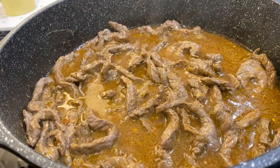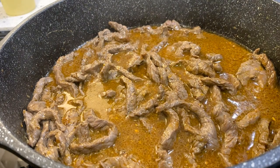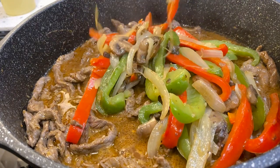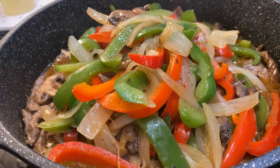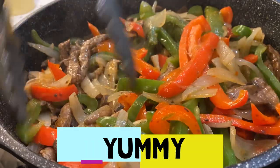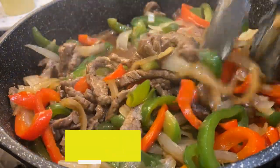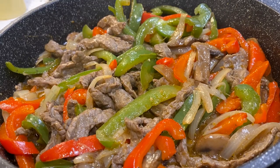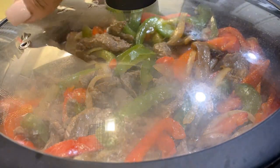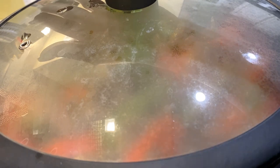Once you get that stirred in, go ahead and grab those vegetables that you set aside and add them in. Just mix it well, then cover it and give it about five more minutes. While that's going, I'm going to warm some tortillas for the girls and prepare my lettuce for my fajita bowls.